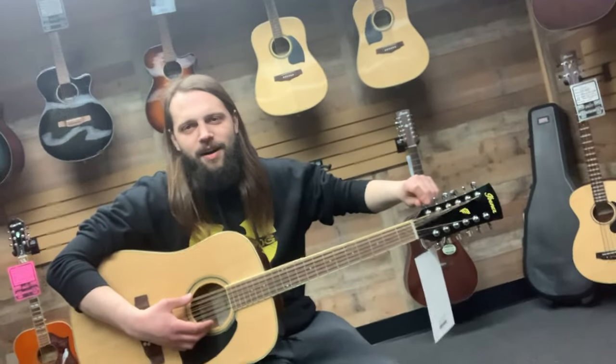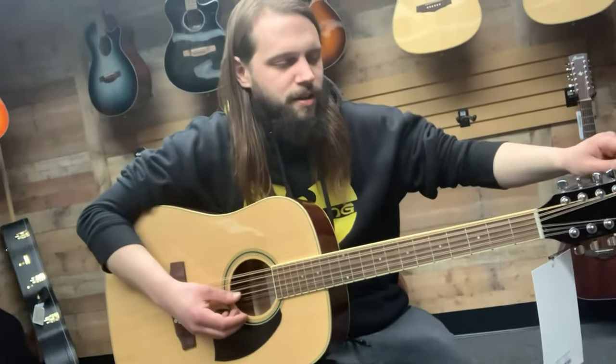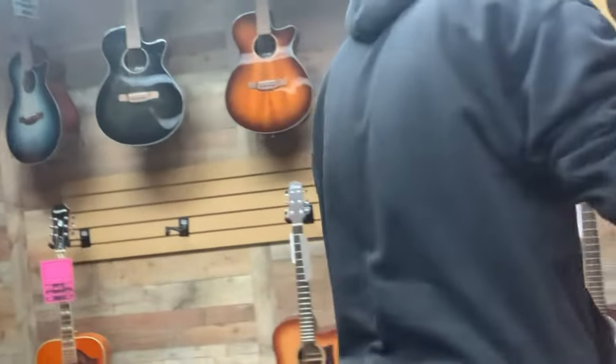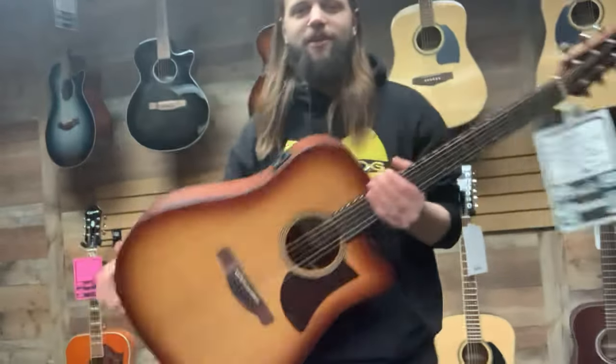Captain's log, stardate 69420 — we're back at the Eastwood Mall with master Gilligan, who's going to show you how to properly tune a 12-string. So you want to check them first, make sure they're all sounding pretty nice. You're bound to get one that's a bit off. When you get to a trouble spot, you just hang it back up and grab a six-string and play like a normal person. This is northeast Ohio — we don't know anything about 12-strings.